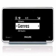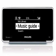Or select the Music Guide to pick music from charts, genres, just added, exclusive, new releases, and staff picks.